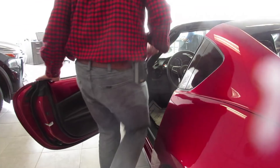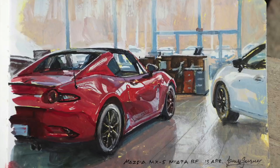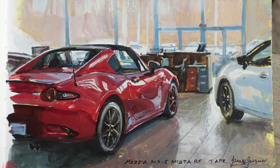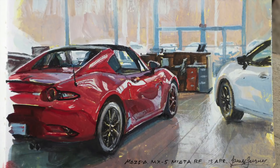As I finish up, one thing I want to do is just try sitting inside the car — no, I don't think it's quite my style. Thanks to the guys over at Route 9 Mazda in Poughkeepsie, New York — you can go there to talk cars or talk art. Thanks for watching; you might want to check out my website or subscribe to my channel. Here's a playlist with more good stuff and a video that continues the story, so check them out and share with your friends.